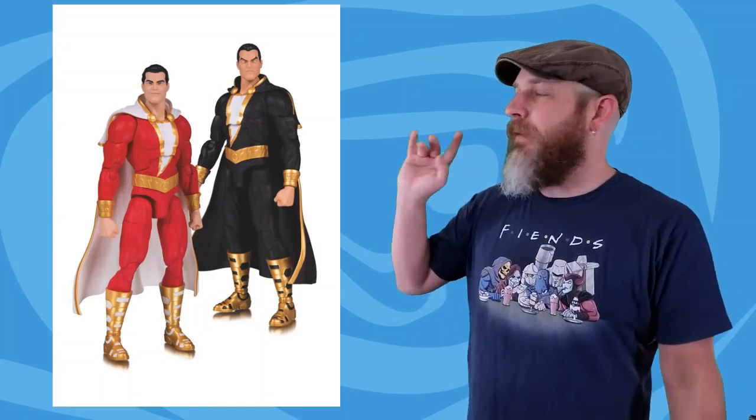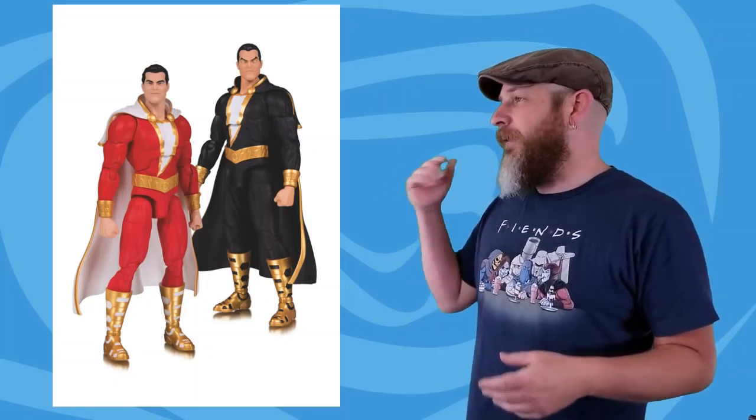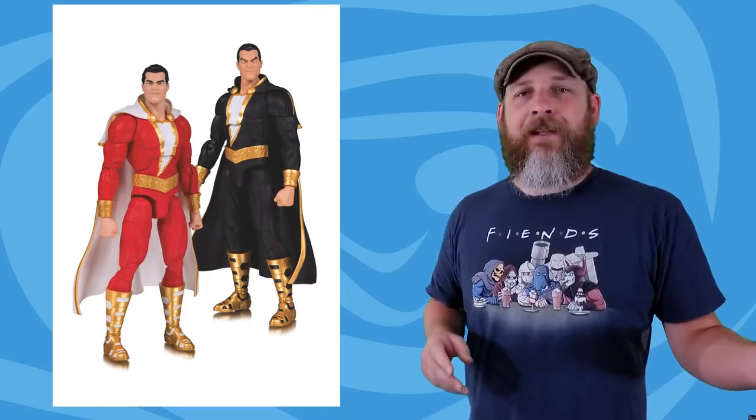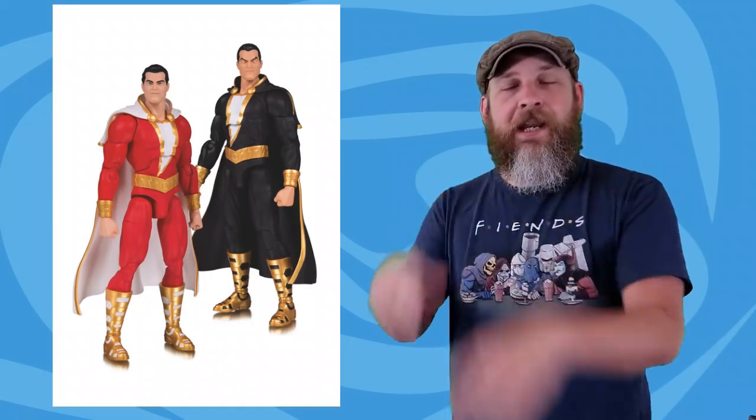DC Collectibles has revealed their DC Essentials Shazam and Black Adam 2-pack. If you've listened to me ramble in the past, you know that I think the DC Essentials line is no Icons line. At least judging from the prototypes, the hips are gappy, the arms seem too long — they just look oddly proportioned. And this being a two-pack, they're both the same figure with different heads. In the comics, they're essentially color swaps with different heads. This is set to release in January 2019 and it'll cost you $45.